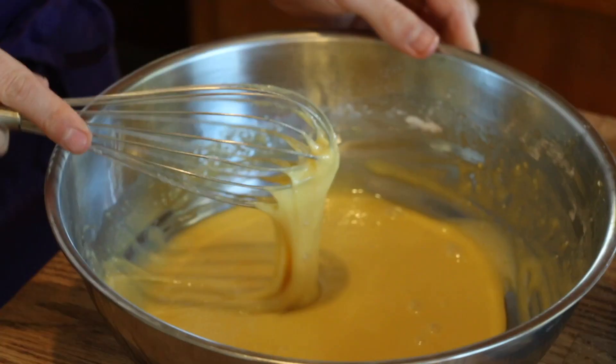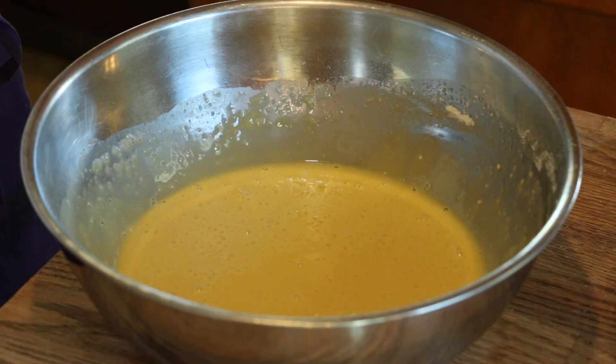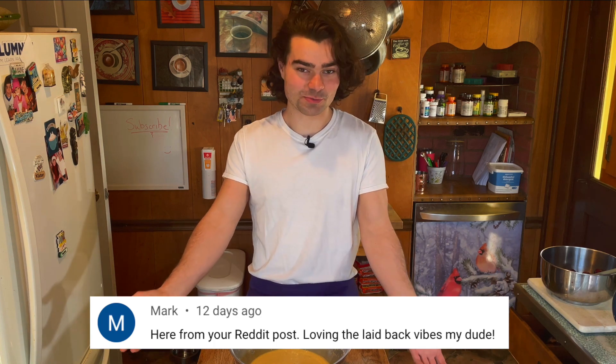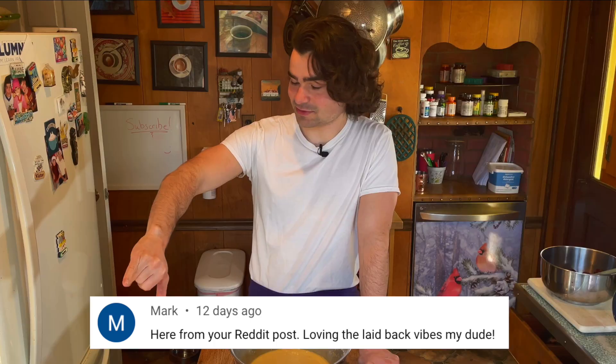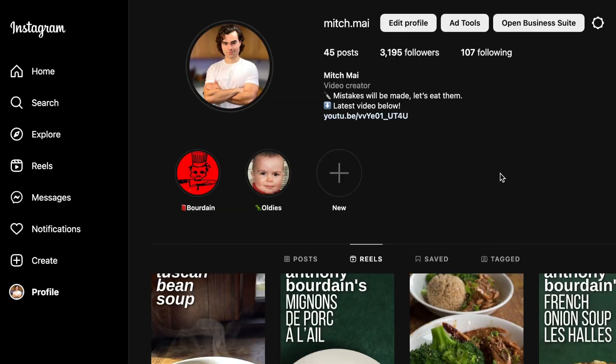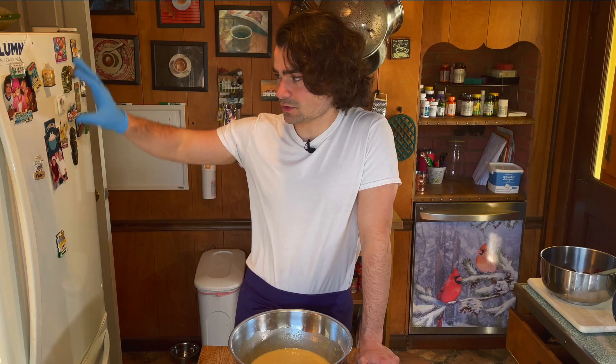Just one more go around. I forgot to preheat the oven. This could maybe benefit us because if there is any gluten development, it may relax now. While we're here, might as well do a comment of the week — my man Mark, who has come here from Reddit. Thanks for watching, I'm glad you like the vibes. It's just me doing my thing, messing up. If you're into more of what I cook, I do meal preps on Instagram. I have a Tuscan stew coming out — it's actually in this fridge. You can even contact me on Instagram; it really warms my heart when people leave nice messages.